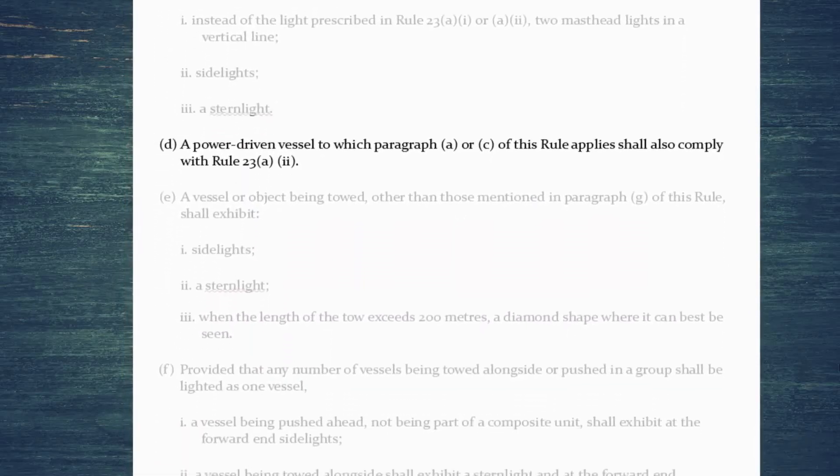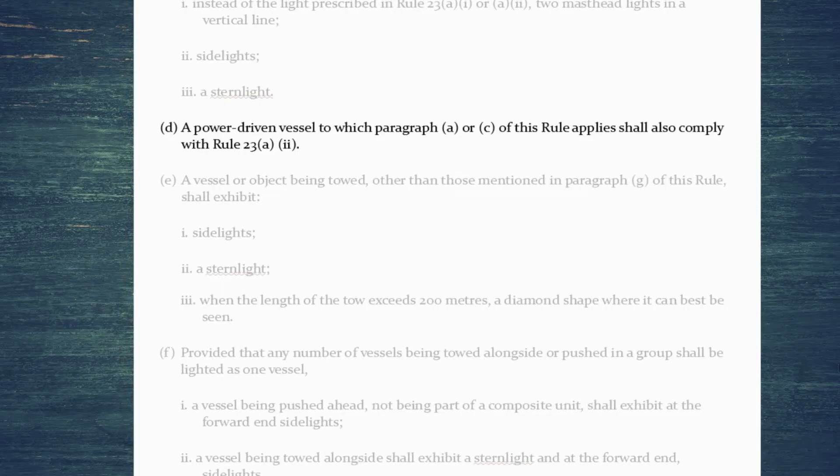A power driven vessel showing the masthead lights of a towing vessel also needs to comply with Rule 23 A2, which says that if you're greater than 50 meters in length you need to show a second masthead light abaft of and higher than the first one. So if you're a towing vessel, you've still got to indicate if your vessel is greater than 50 meters.